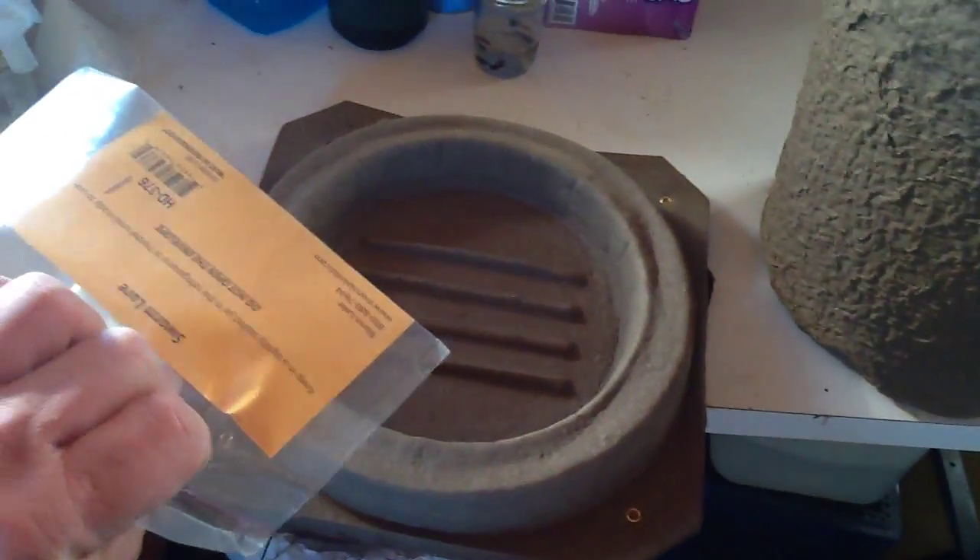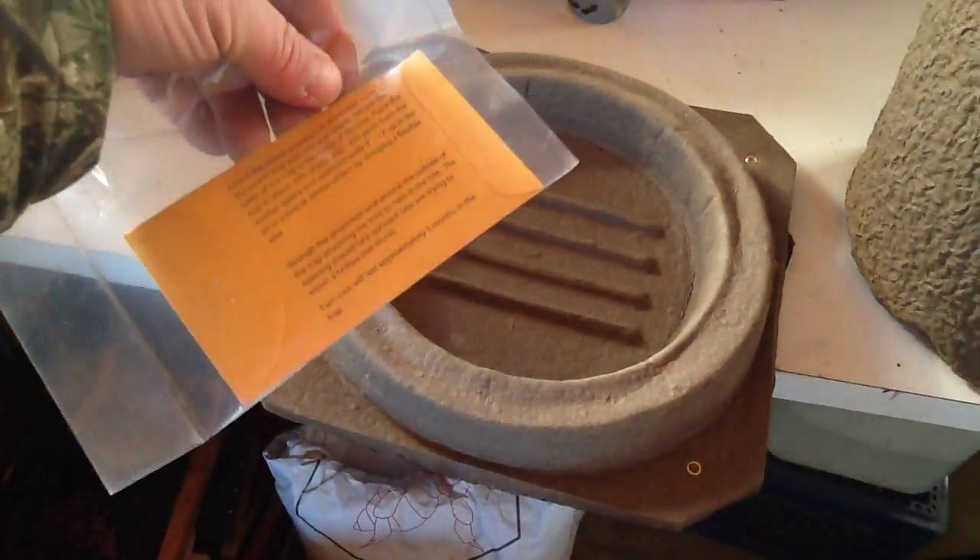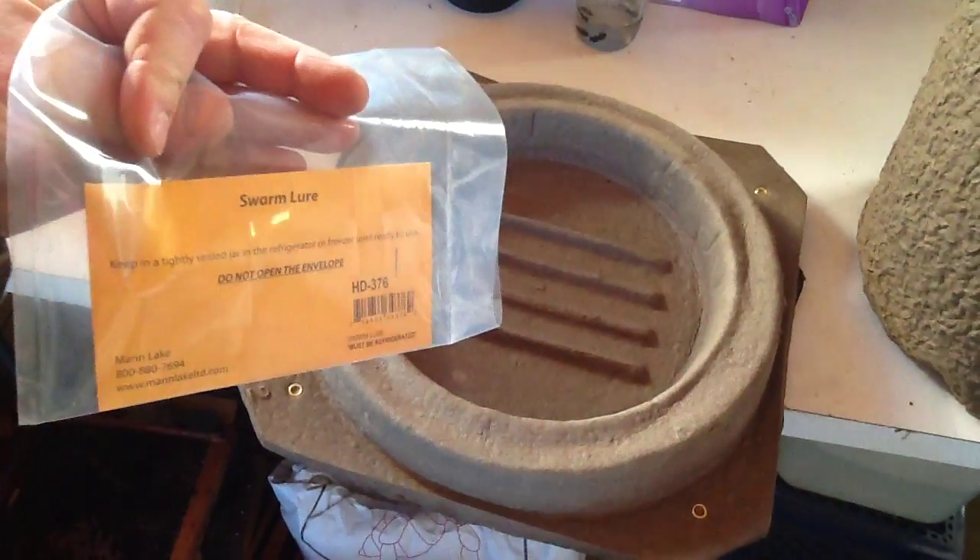Open the plastic and the paper and there's your swarm lure. So what the heck is this? It looks like a flower pot with a hole in it — there's the hole.